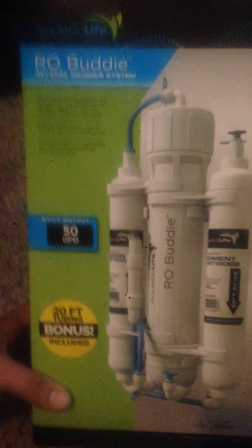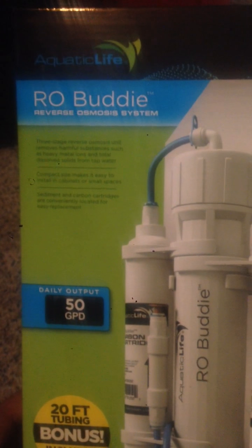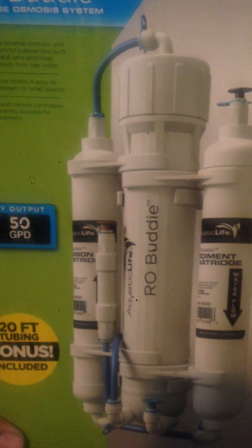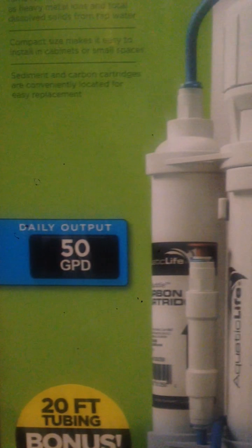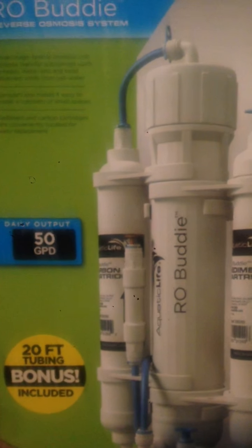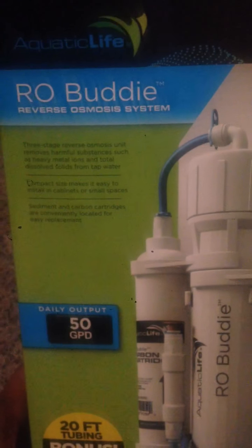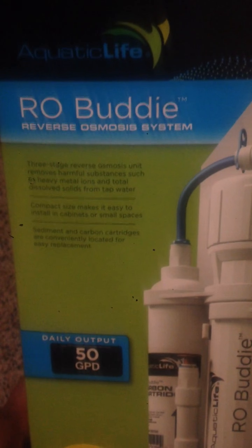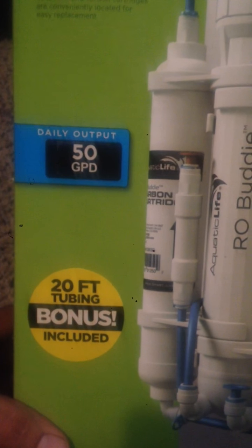So this unit does 50 gallons per day. For a smaller grow you're really not going to need that much. I only do batches of about four gallons because I'm doing just a medical grow — from the state standards, I think it's 12 immature or 6 mature plants. So I only need about four gallons of water at a time, which takes about an hour or so.